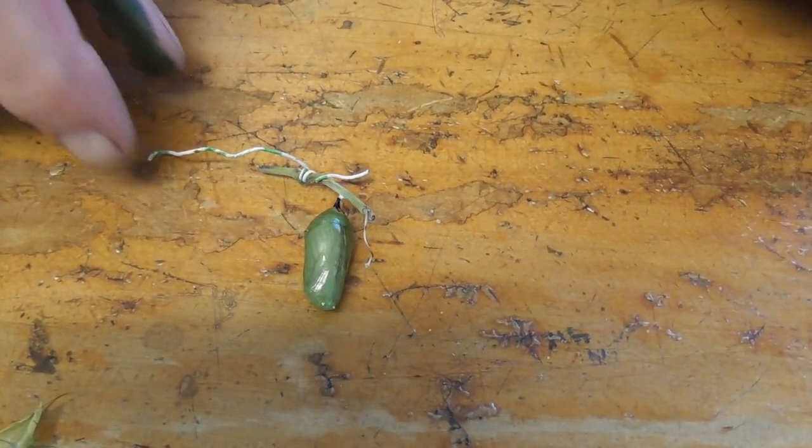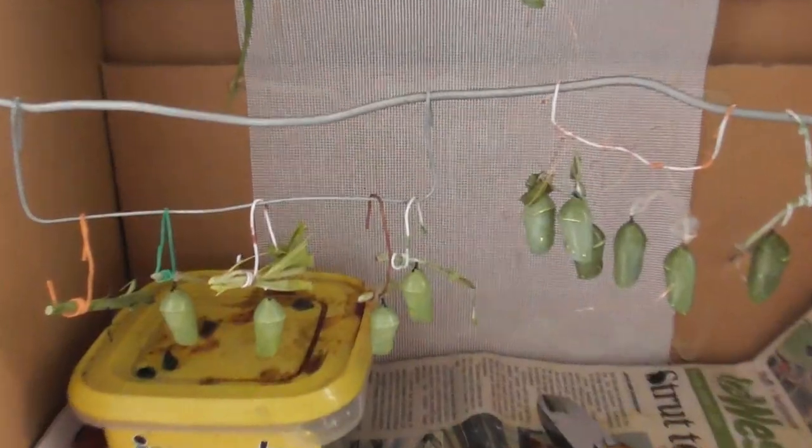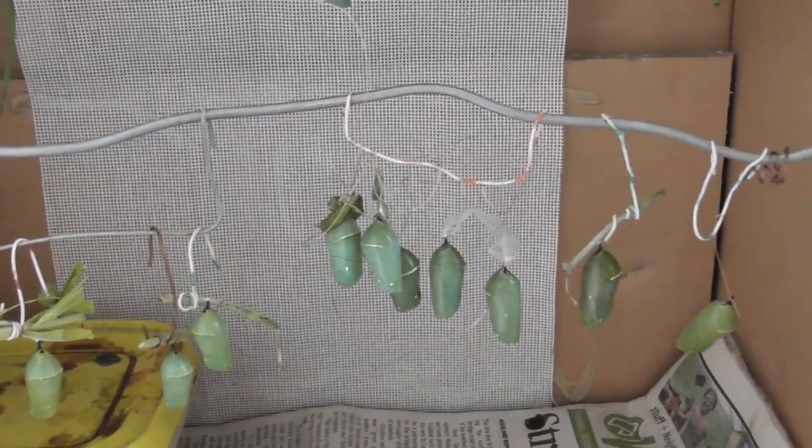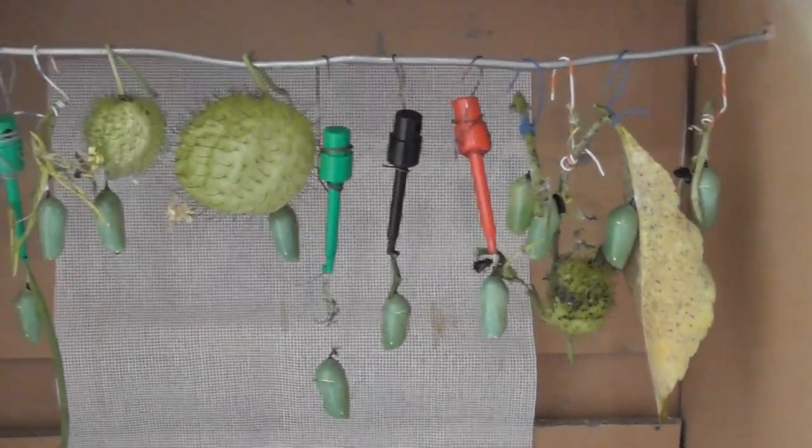The chrysalis can be hung straight away on my little pegs and the hotel, which I'll show you shortly. Here we go — get the chrysalis hung up in the hotel, along with some other ones from the other three days.